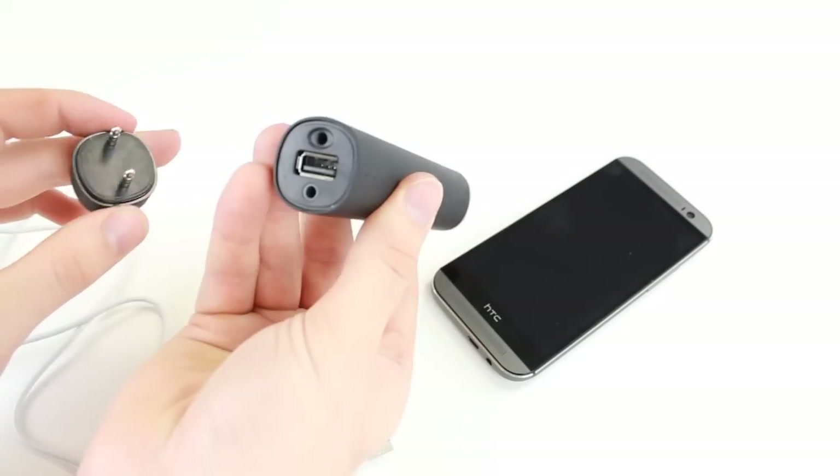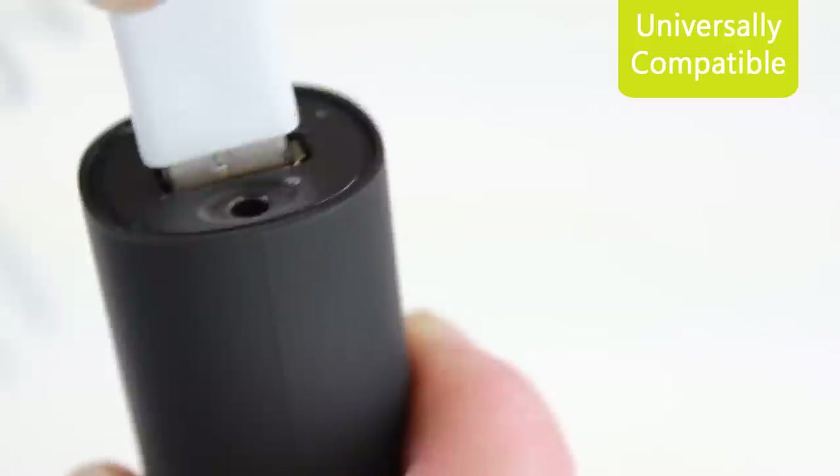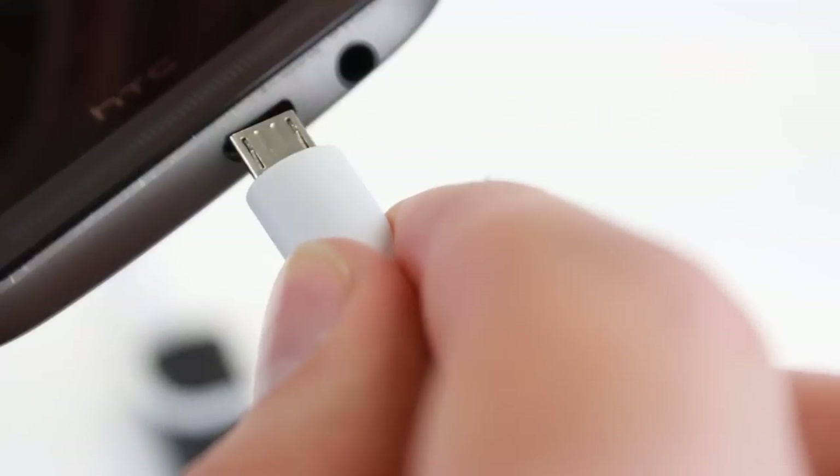Universally compatible, the X-Power 3-in-1 speaker, power bank and stand can be used with any device that charges via USB. Simply plug in your charging cable and into your mobile device and charging will commence.